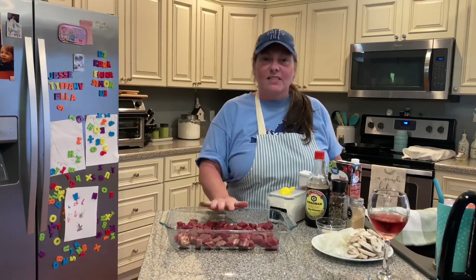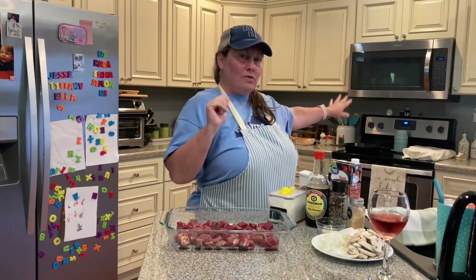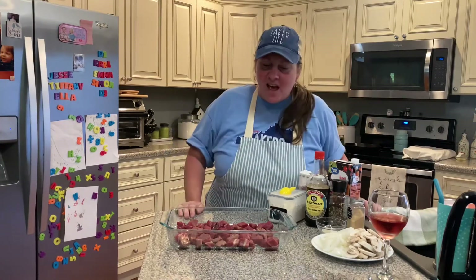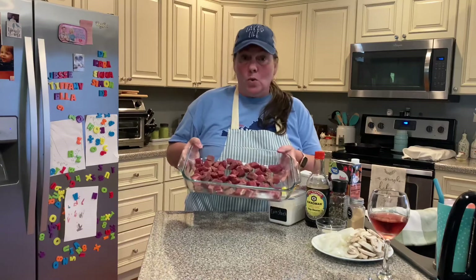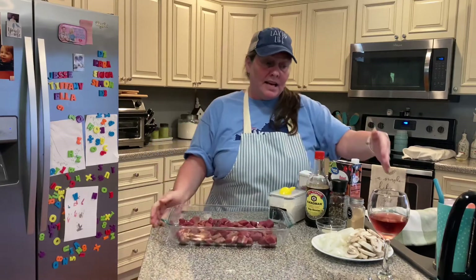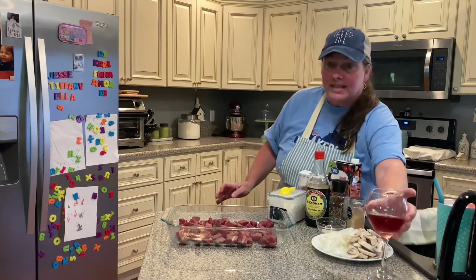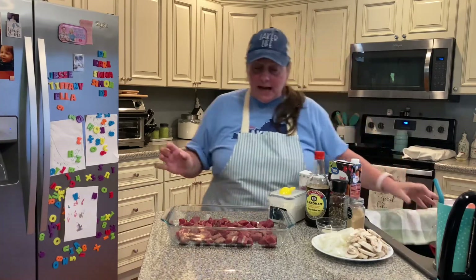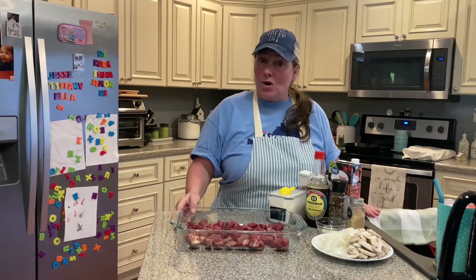So tonight, thanks for coming back. I was just with you a little bit ago with my homemade rolls, and they're over there on the oven ready to be devoured later. But while those rolls were proofing earlier, I went ahead and got my sirloin, cut that up, and cut up my mushrooms and my onion for my beef and noodles this evening. So now I'm going to show you how I start my beef and noodles.